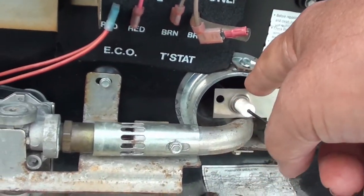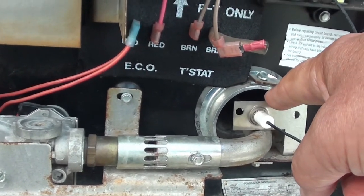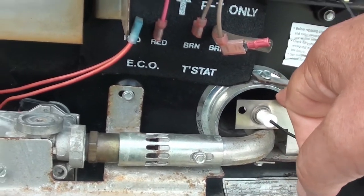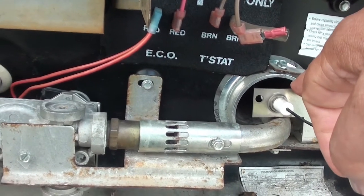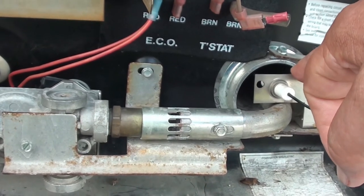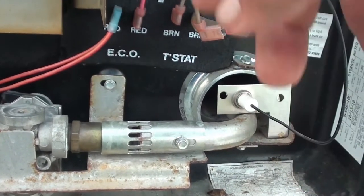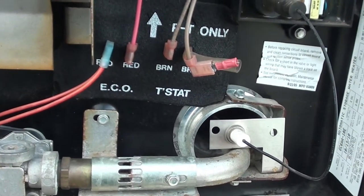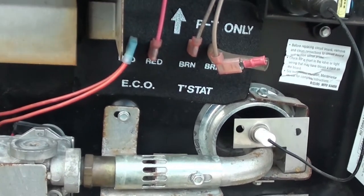If you turn your water heater on gas and come out here and look, the flame should be as blue as possible. If it's yellow — which is what I had when this bug was in there — you're going to get that soot all over the side. It's not going to burn efficiently, you're not going to get good hot water, and it's going to burn a lot more gas.